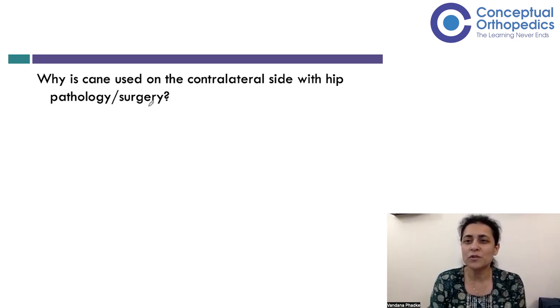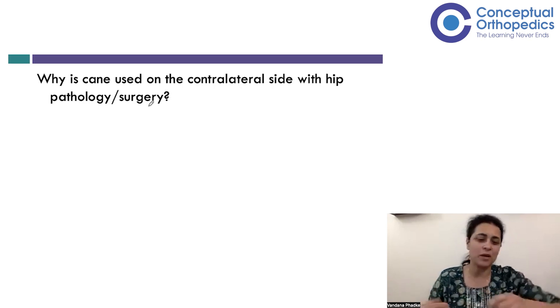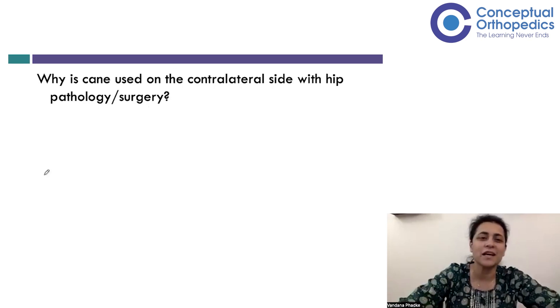When talking about weight bearing, we discuss progression from a walker to cane to crutches. One of the commonest questions asked whenever we talk about hip arthroplasty or hip pain is: why is the cane used on the opposite side whenever we're talking about hip arthroplasty?